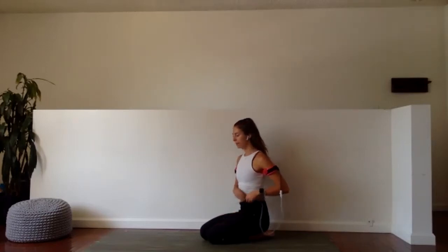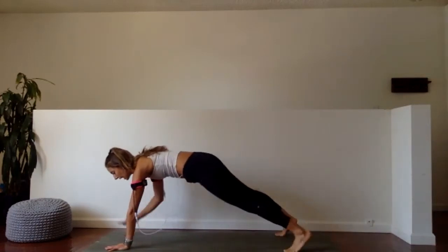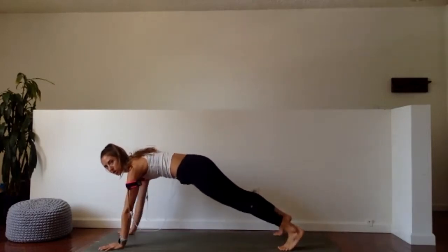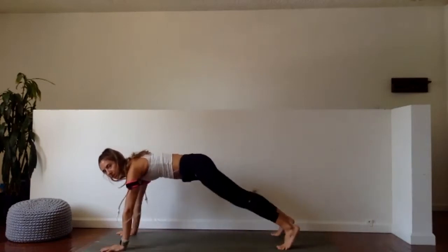Our final exercise for the upper body — we're doing a whole minute, take a rest, then repeat — is shoulder tap, knee tap. I come into a high plank position, I tap opposite shoulder, and then I tap hand to opposite knee. Shoulder, shoulder, hand to knee, hand to knee.